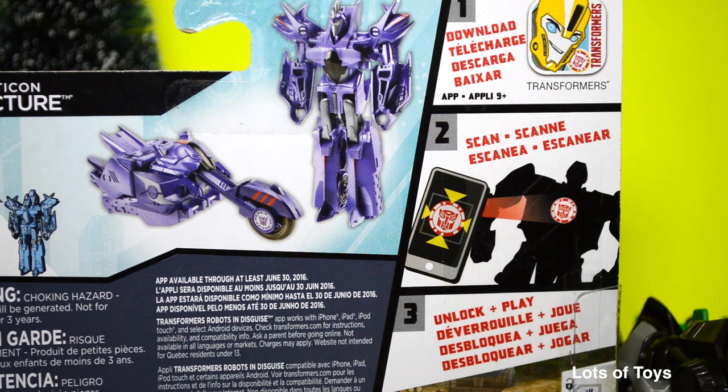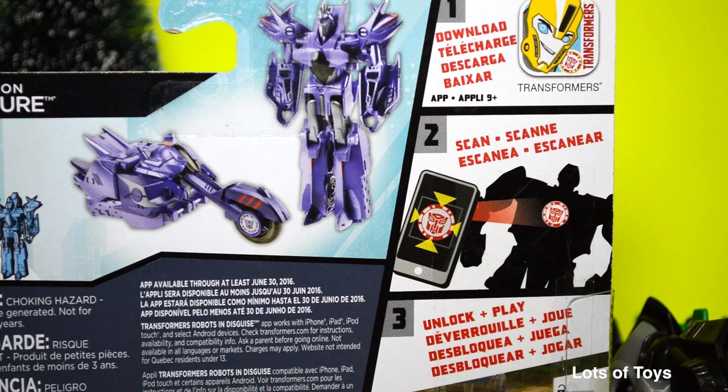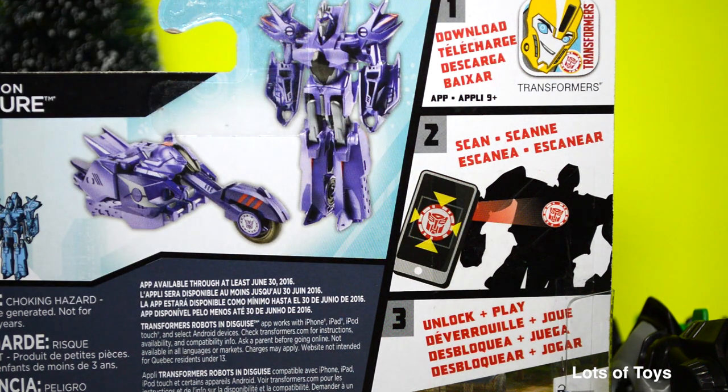This Decepticon actually turns from robot into a motorcycle. And like with any other Transformer, you can scan your robot with your device and then unlock a free game. That's always fun.